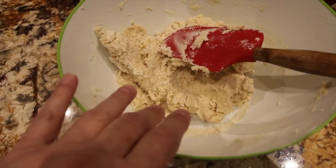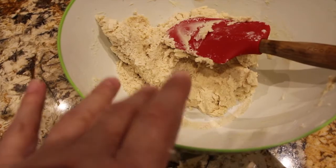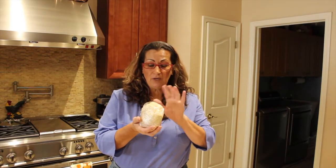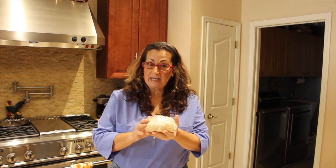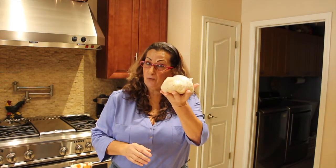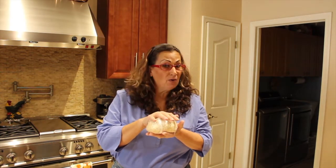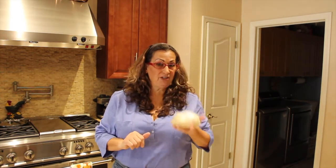Now you shape this dough into a ball, put it in plastic wrap, and place it in your fridge for one hour. This is the shortbread cookie dough of the Girl Scout Samoa cookie. So into the fridge it goes.